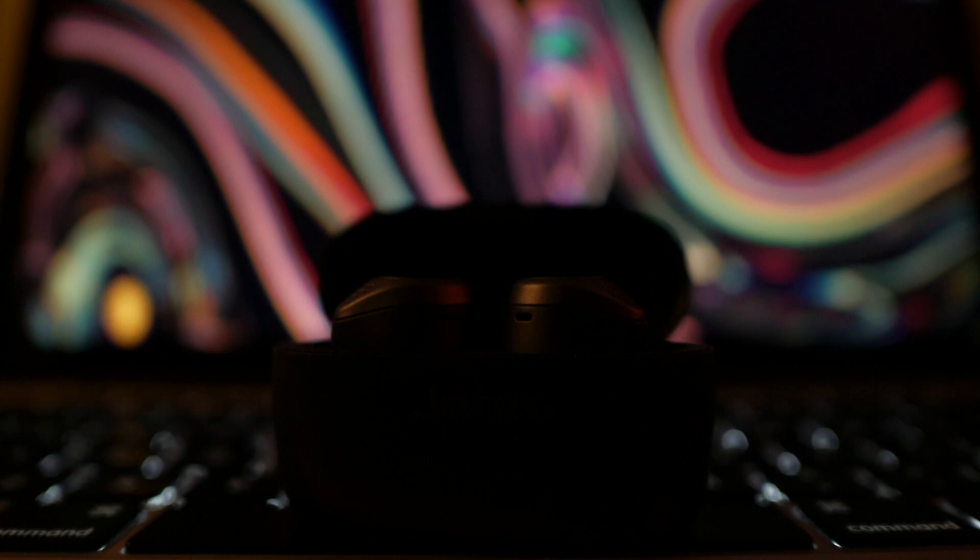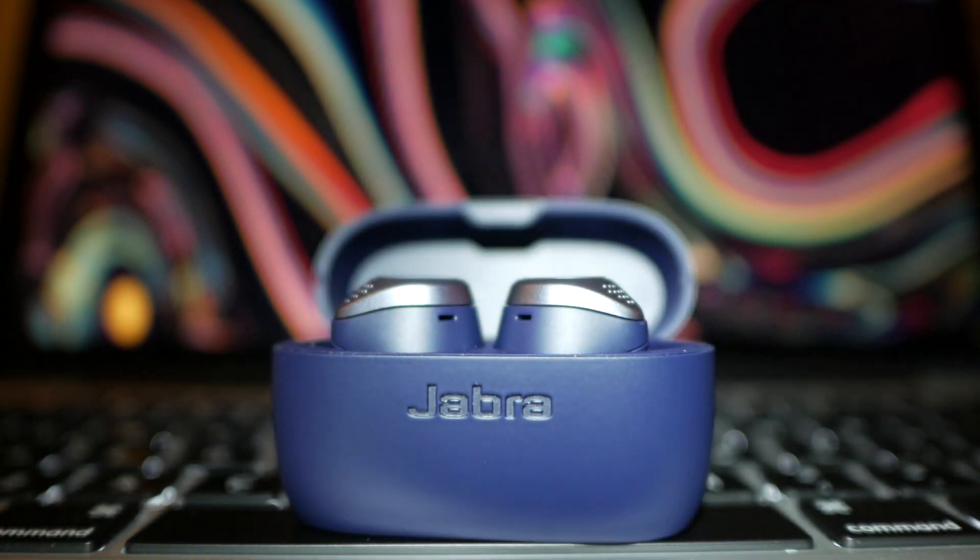The active noise cancelling is interesting because they didn't originally come with ANC — it came later in a firmware update. So they don't have a dedicated chip for ANC; it's more of digital noise cancelling. The noise cancelling does work, but it's barely noticeable. However, the seal on these is so good it acts like active noise cancelling even when ANC is off, and it rivals other noise cancelling earbuds I've tried. So if you're looking for noise cancellation, these will work because the seal is so amazing.